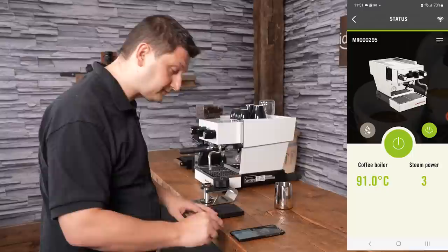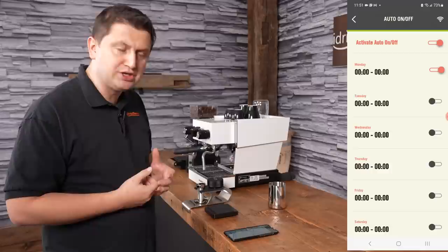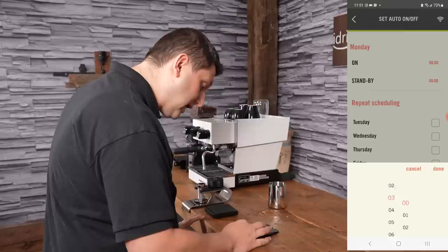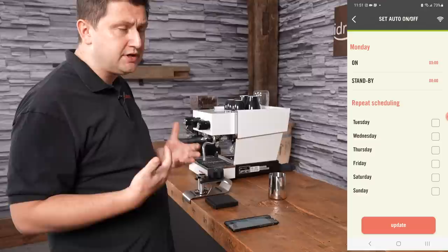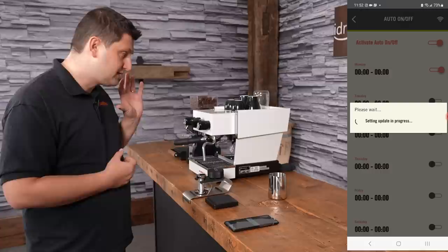Just below Status, we have the Auto On and Off feature, which is a pretty cool feature. The machine can be set to turn on at a certain time each day and then go into standby. You have a seven-day calendar — I can go to Monday, set it to turn on at five o'clock, and have it go into standby at eight o'clock because I'll be at work by then. I can also copy this schedule to other days, which is useful since people tend to have different schedules on weekdays versus weekends. Just update that and it writes to the machine — on Monday morning the machine will turn on at 5 a.m.